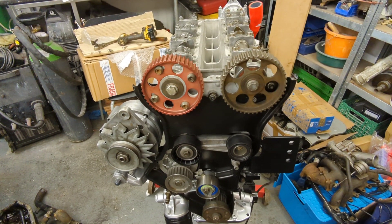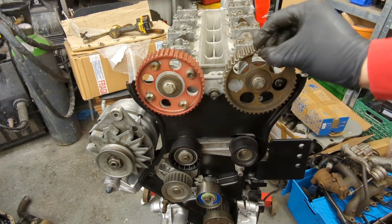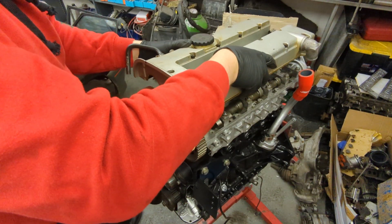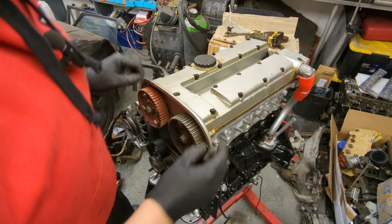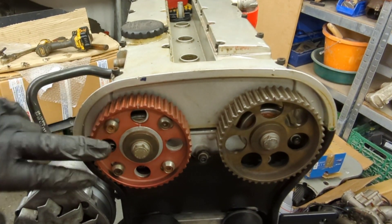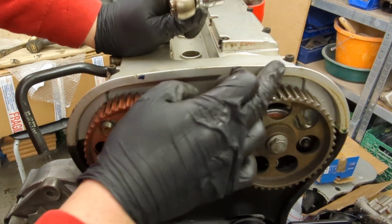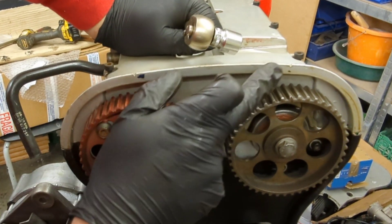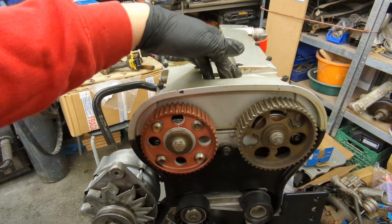With the pulleys on, I now need to put the cam cover on top because that's got the timing lines that mark up with the little slots. I'm just sticking it on temporarily - it hasn't been painted yet, don't worry. You can see the little slots and the timing lines on each cam - they've all got to line up. I think they line up really well, so now we can fit the belt.